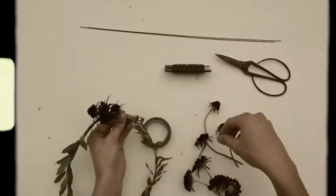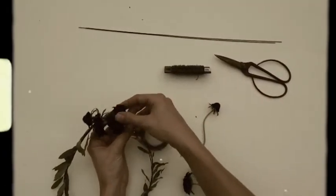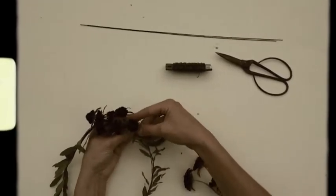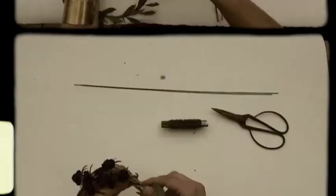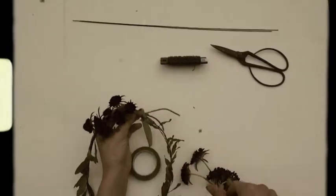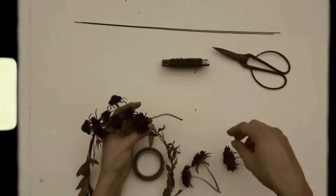Tape the base of them. Grab another cluster, maybe three at a time. Tape their stems on. Continue to move all the way down until you've covered the whole crown.